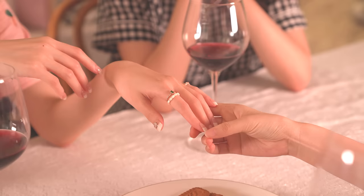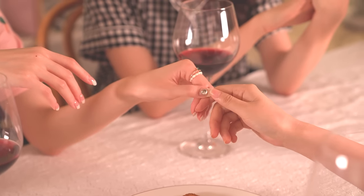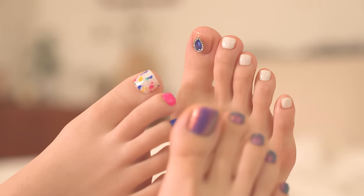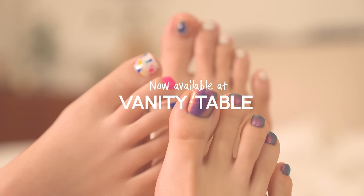With Ohora, you and your nails will shine brighter than you imagine. Anyone can open their very own nail salon. Don't hesitate and visit our website. Care for your nails because your nails deserve Ohora.